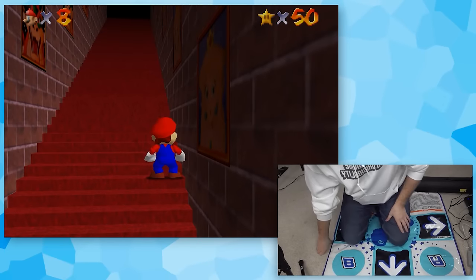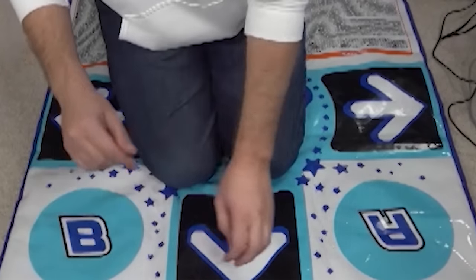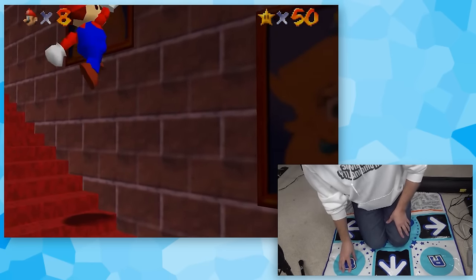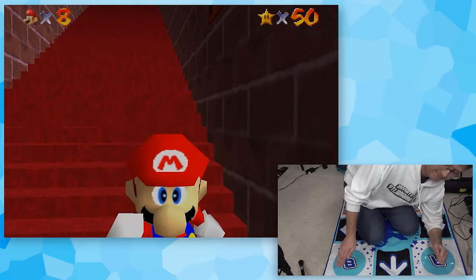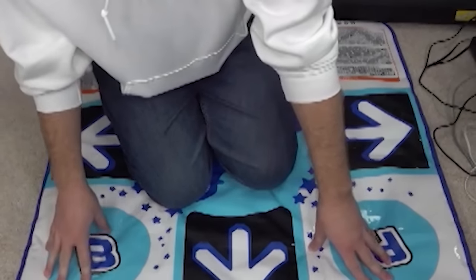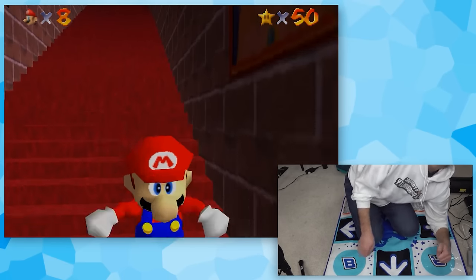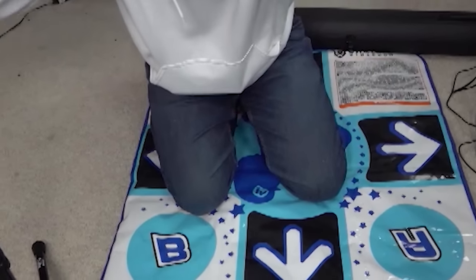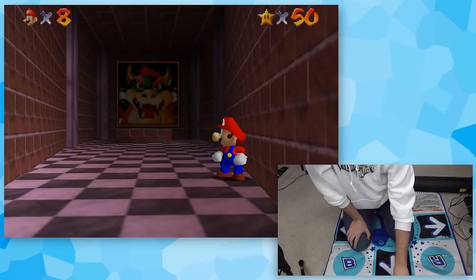Our final controller is the GameCube DDR pad — I can't even fit it on the whole screen. The up pad moves us up, right moves us down since it's easier to reach, B is mapped to A for jumping, and A is mapped to Z for crouch. My issue is actually moving up the stairs and hitting A fast enough. Oh my god, I can't believe it — it worked! It actually worked! I honestly thought this was going to take way longer. That was insane.